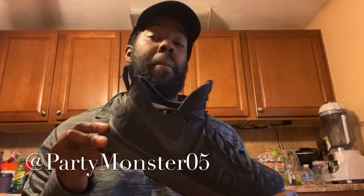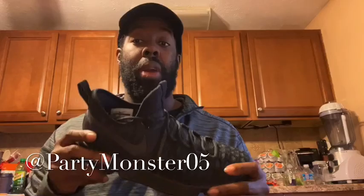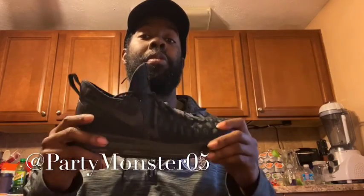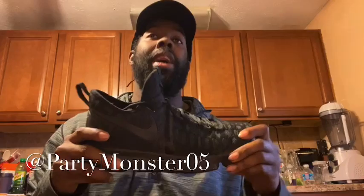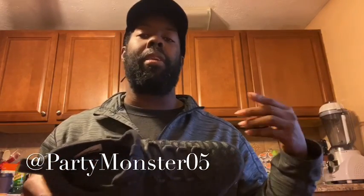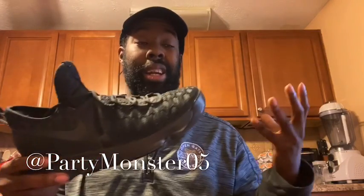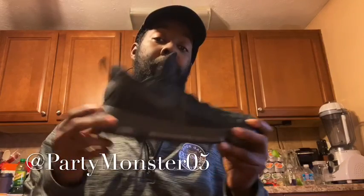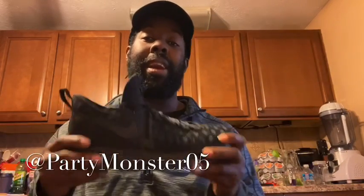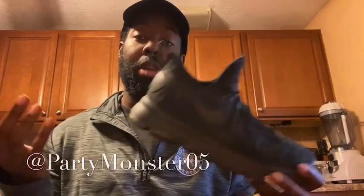They're a size 10 — typically I'm a size nine and a half — but the way the KD 10s are built I don't think I could get away with it. I'm actually going to be doing a performance review on these. As I'm recording this video it's Friday, and when I give you guys my final verdict it's going to be the following Friday. I work four out of seven days, so I'm definitely going to put some miles on these shoes. Should be an interesting experiment.